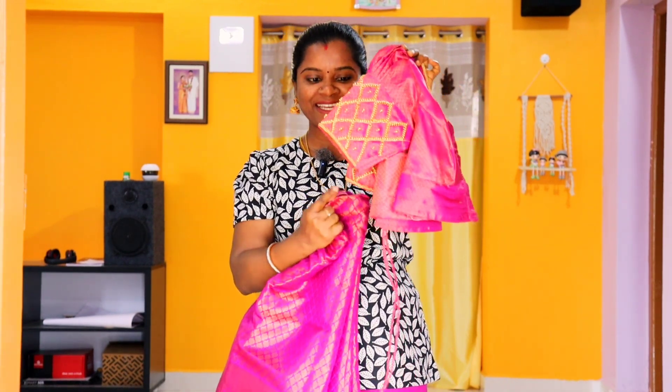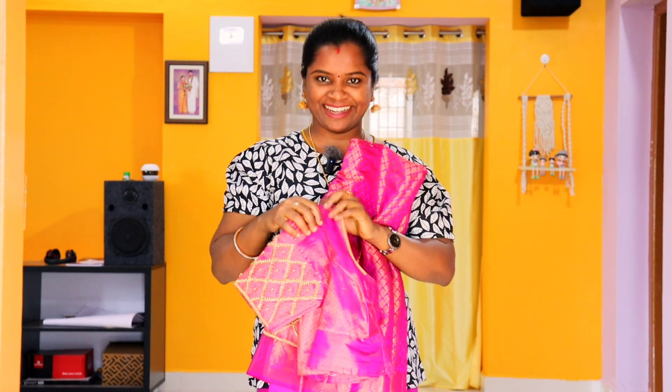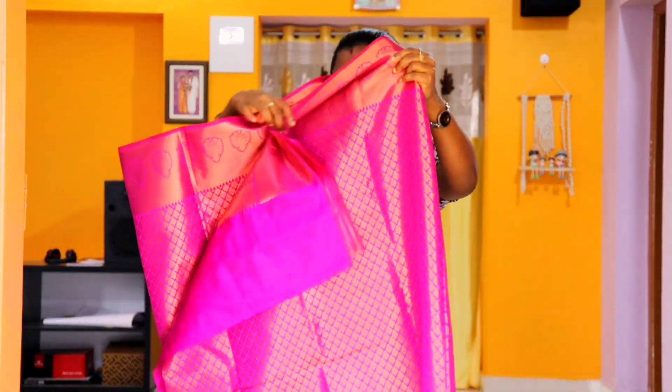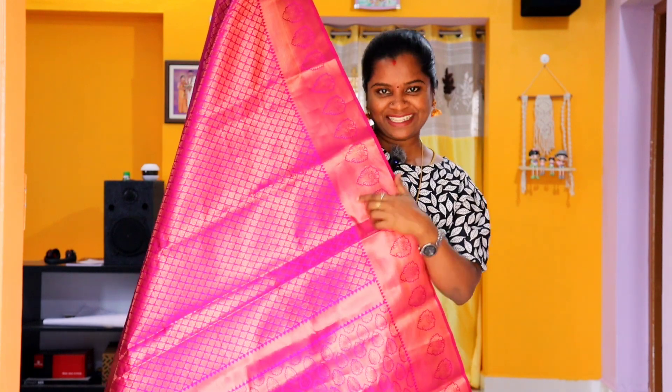We have designed this design. We have designed the same fabric and shared it on Instagram. You can find the same fabric in the description below. This is the fabric — a very beautiful color. This is the price of this Sariyoda. How much is it? You can comment on this Sariyoda price below.